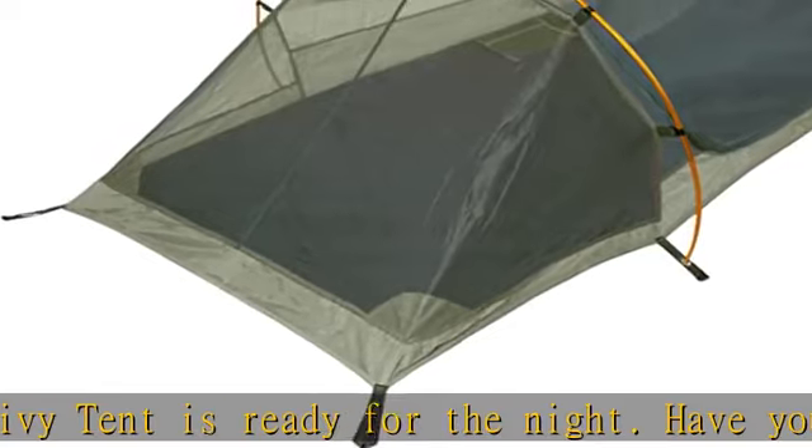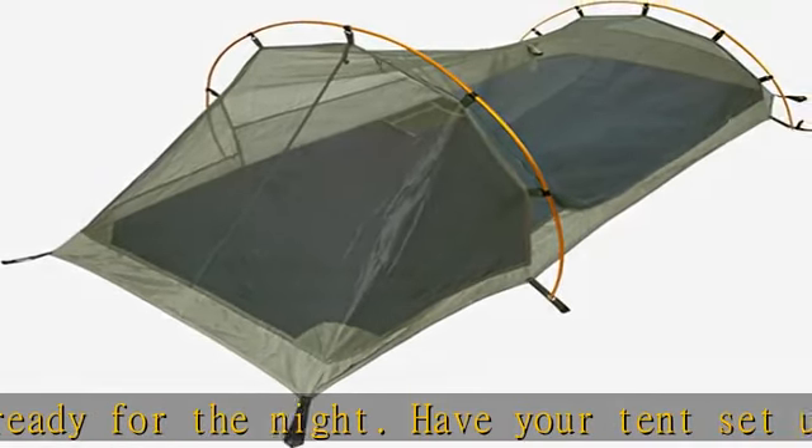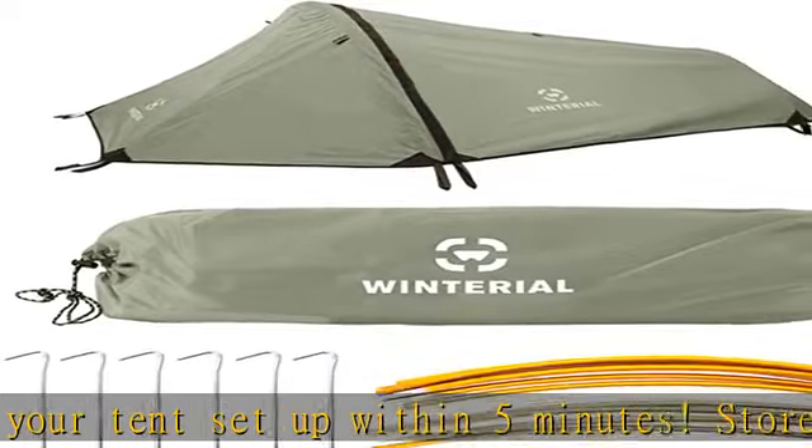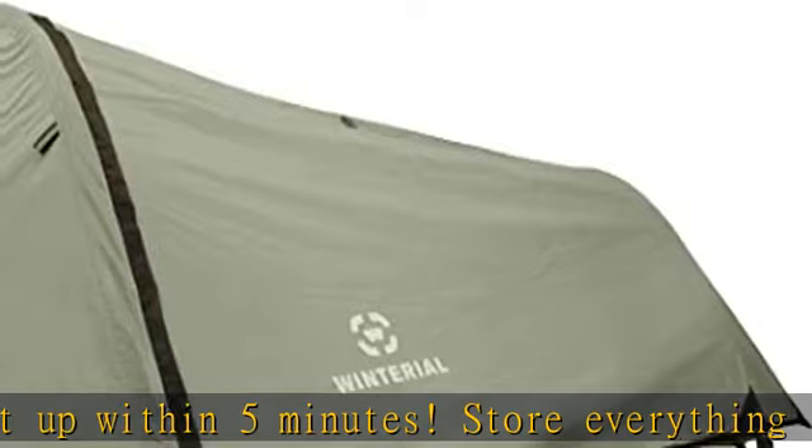Includes tent, Rainfly, 2 aluminum poles, 14 ground stakes, and 3 guylines.